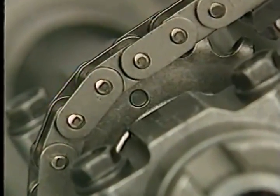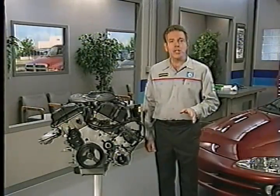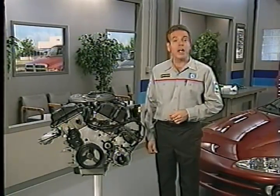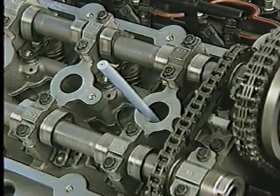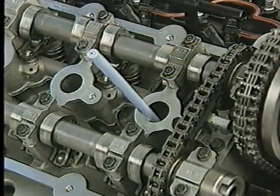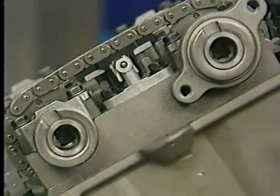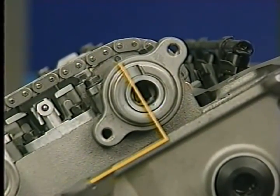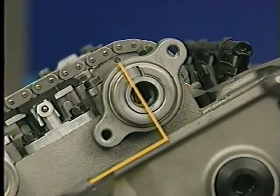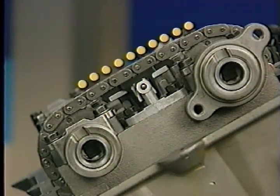The exhaust camshaft marks are also located on the cam sprockets and can be used to verify engine timing. To do this, place the number one cylinder at top dead center on the exhaust stroke. At this point, the timing marks on the intake cam's secondary timing chain sprockets should be 90 degrees from the cylinder head cover sealing surfaces. The marks on the exhaust cam sprockets should be 12 pins away from the marks on the intake camshaft sprockets.